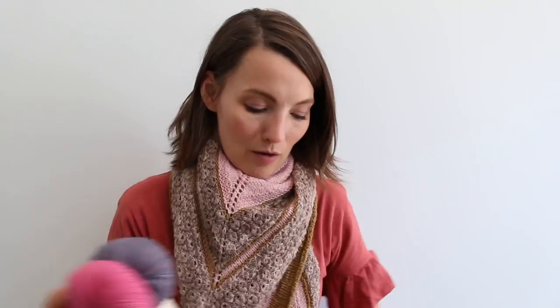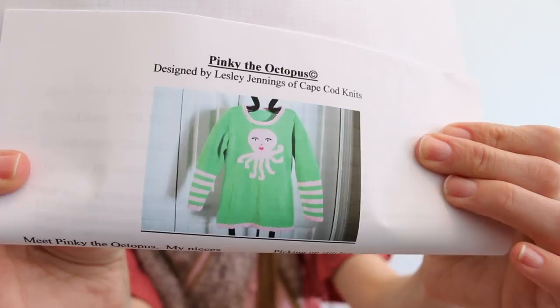I mentioned this pattern called Pinky on my channel — I think the pattern wasn't out yet. It was on Ravelry but not available, but since mentioning it, Leslie Jennings of Cape Cod Knits has published it. She printed it out and handed it to me at Indie Untangled, which was so sweet. So now I have my Pinky sweater for when it's time to knit a little octopus sweater.